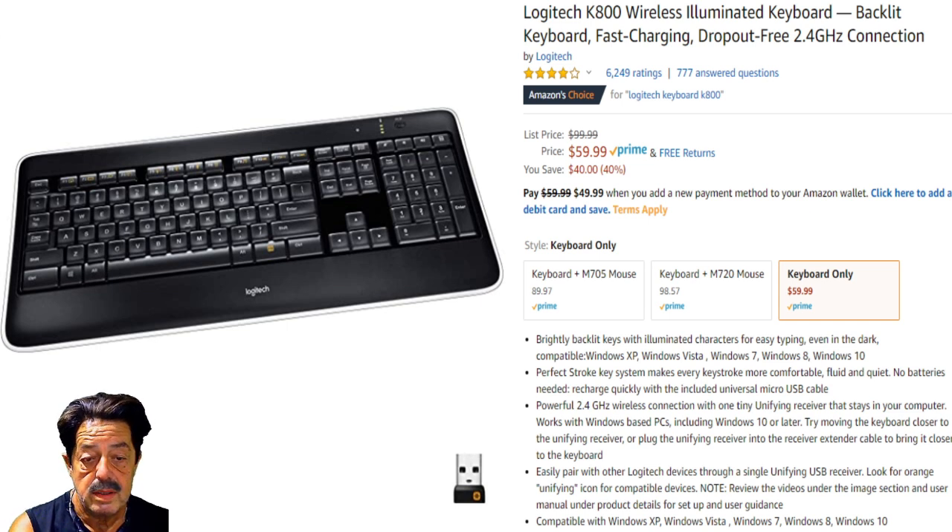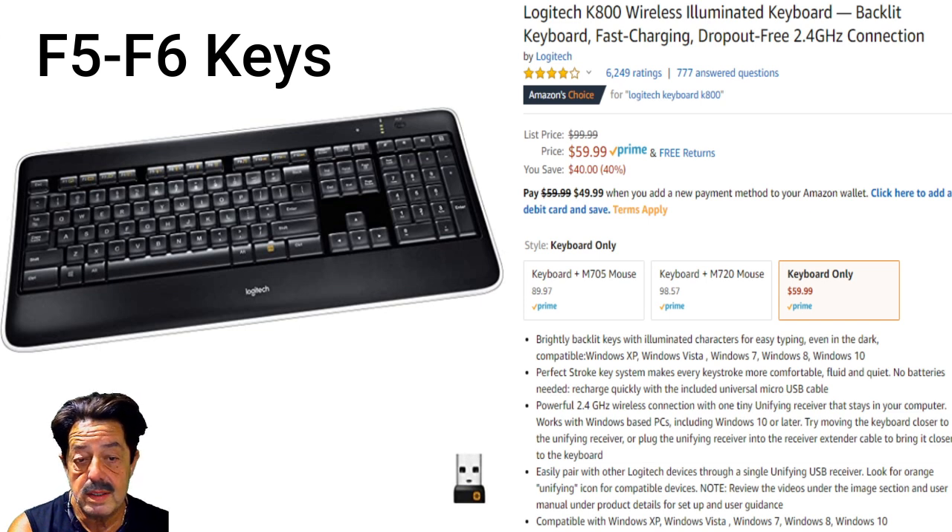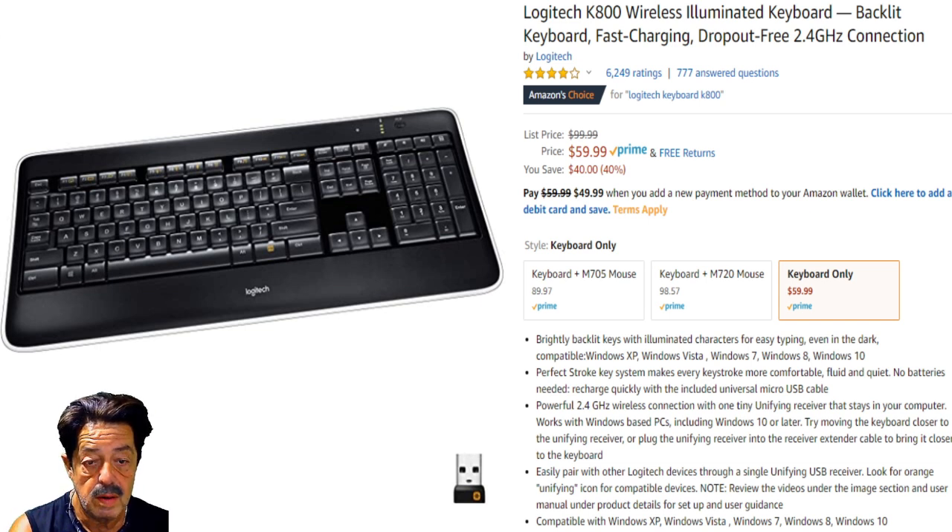It's got the backlit display. Someone asked how it illuminates — it's a soft white with a slight blue tint, but you can adjust it. There's a key above to the right in yellow; by holding it down and tapping the F keys — I think F5 and F7 — one increases brightness and the other decreases it. The battery is built-in, not changeable, but it lasts about 10 days. It's on sale for $59.99, ships Prime, usually around $100 — so you save about $40.